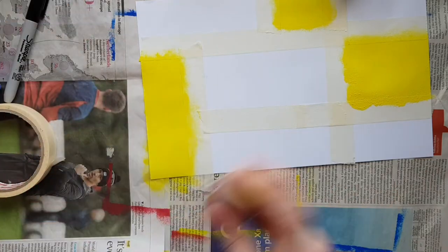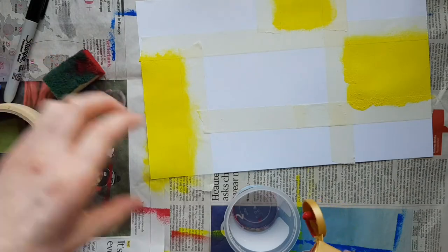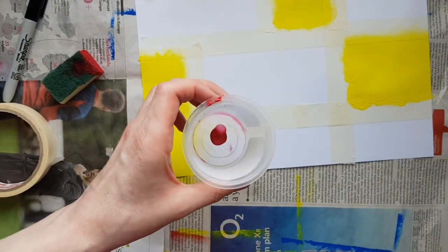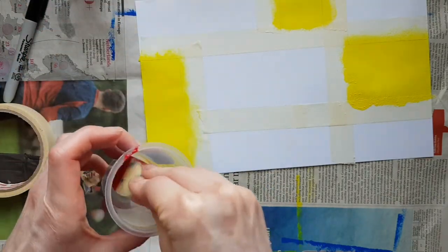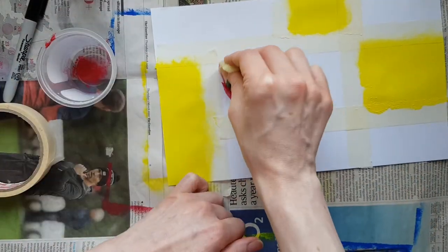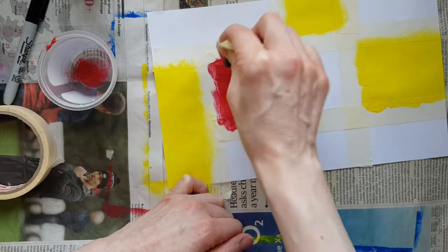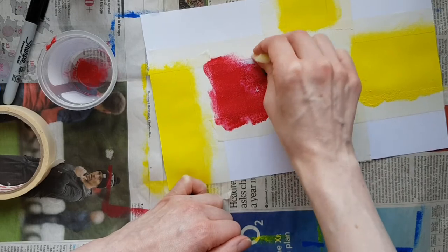Now we're going to go into the red. Shake the paint up to make sure it's nicely mixed, then pop a little bit into the pot. Just a little bit in there. Put the sponge in and pick up the paint. I'm going to go for the centre section, and again I'm going on to the masking tape — that's absolutely fine because the masking tape is blocking the paint from going into the next square or rectangle.